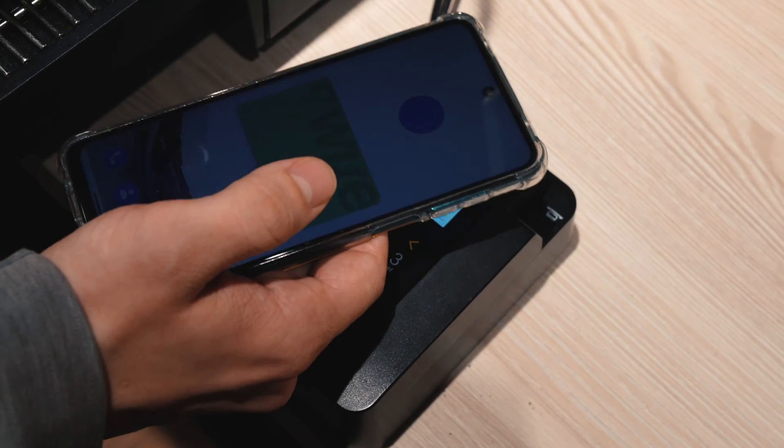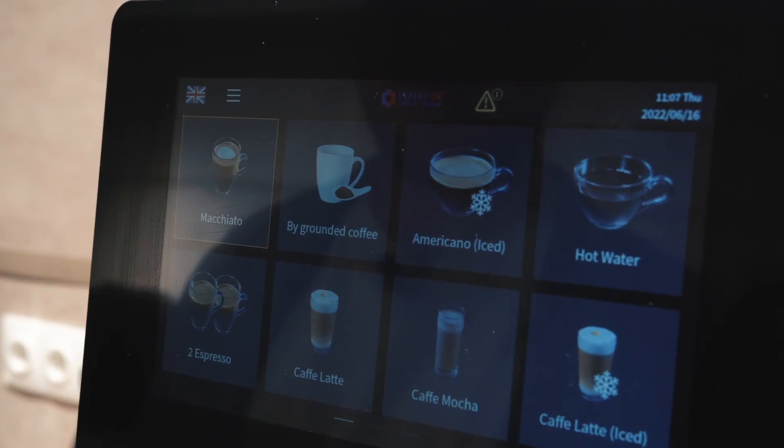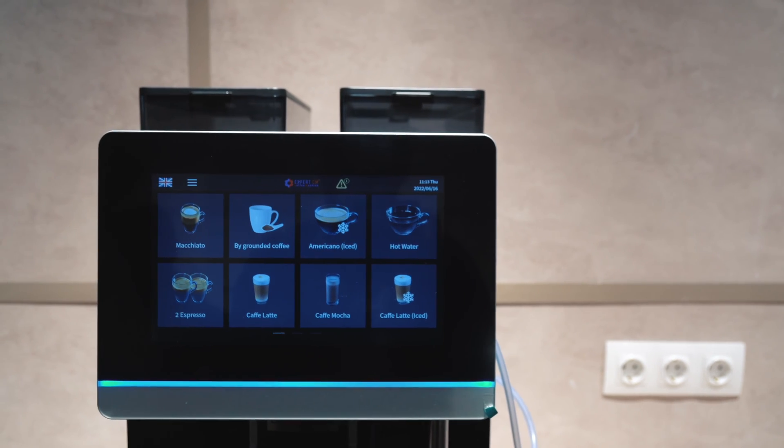What you should know from this video is that you can now connect SMWEND telemetry controllers to Dr.Coffee coffee machines. The great feature of these machines is that they not only provide the standard sales reports but also notify about errors.